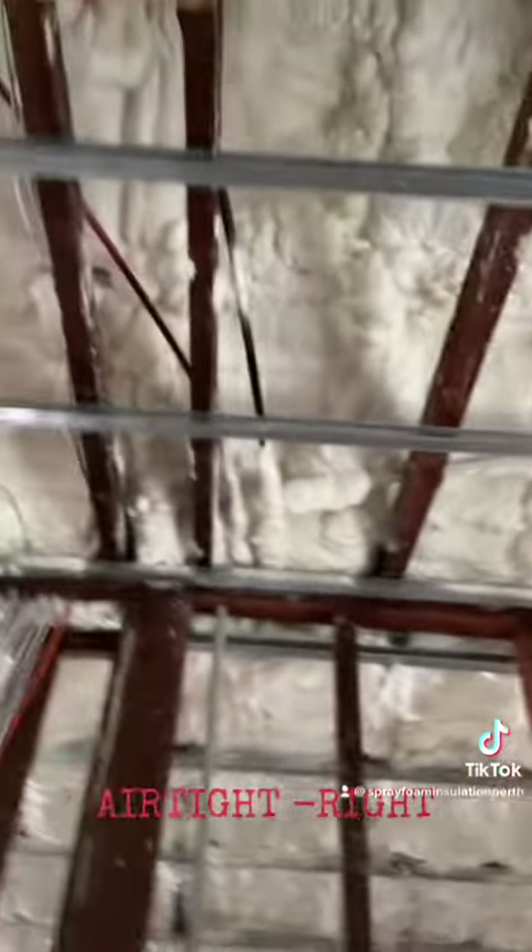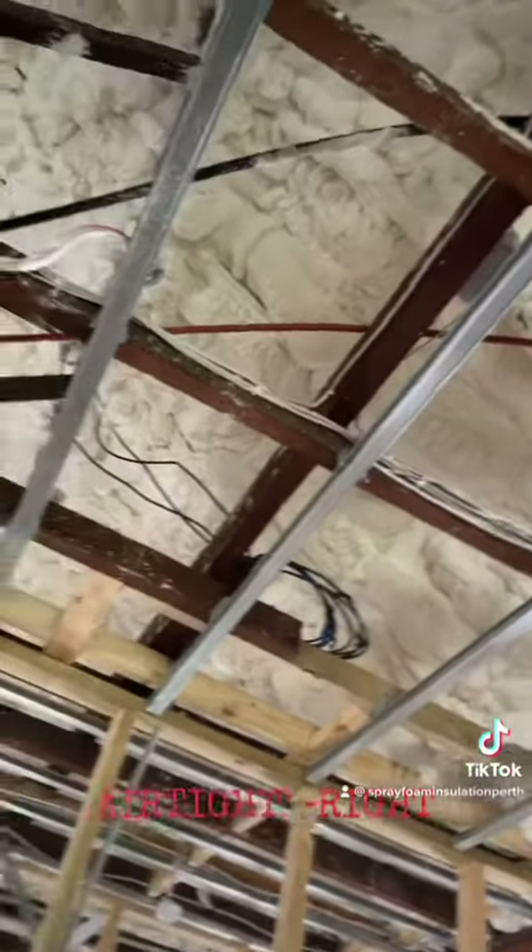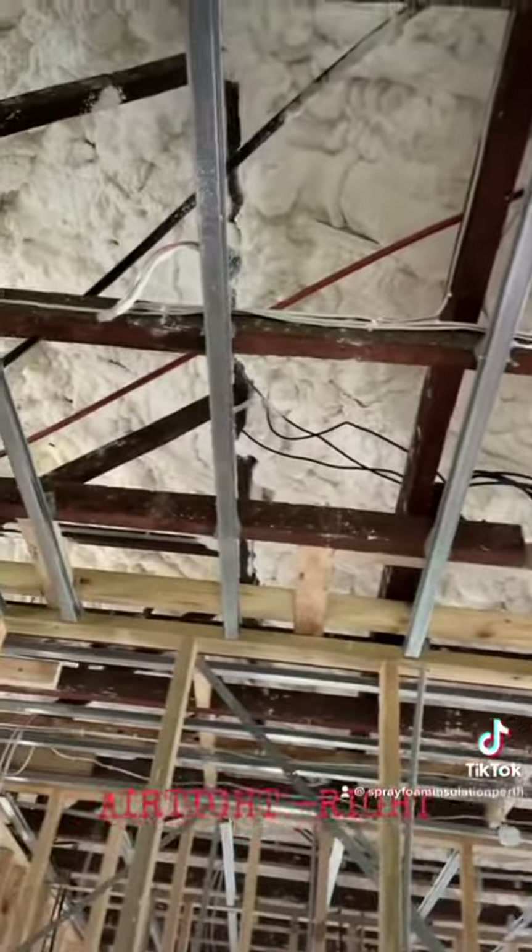There's around 125 to 150mm on the roof, achieving an R-value of 3.6 to 4.2. All the walls are done as well, everything's trimmed back and ready for the gyprockers to come in.